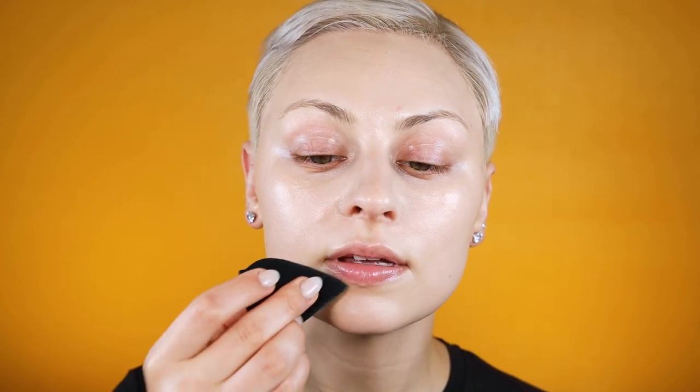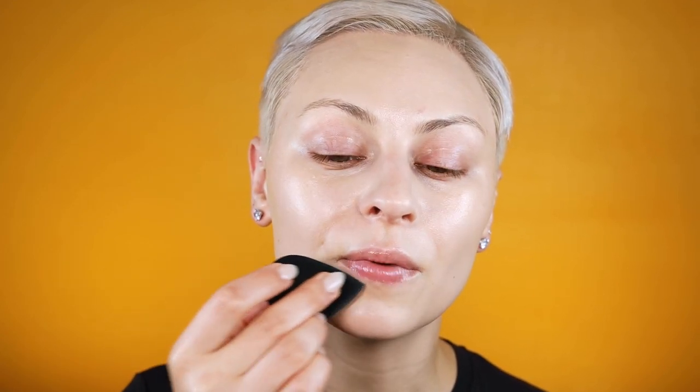I have a tiny bit of darker pigmentation around my mouth. As I'm blending, I want to make sure I'm applying enough to get that nice color change but I don't want to build up so much product that it's heavy in that area.